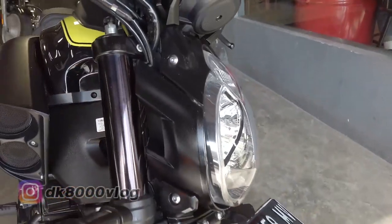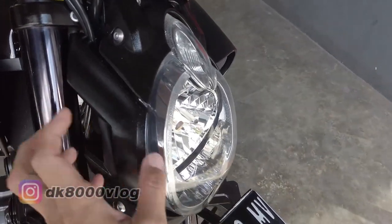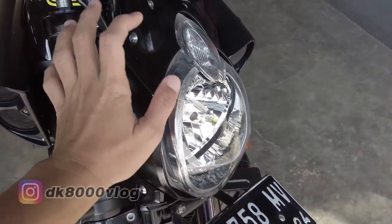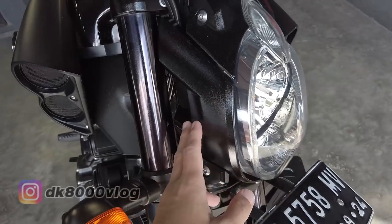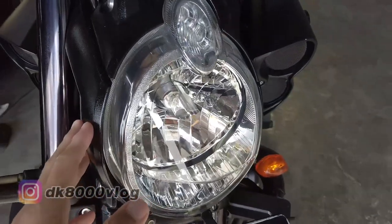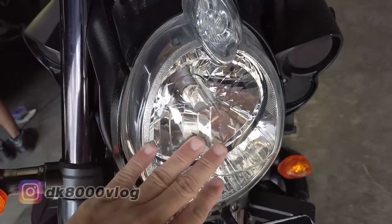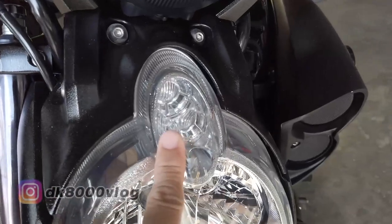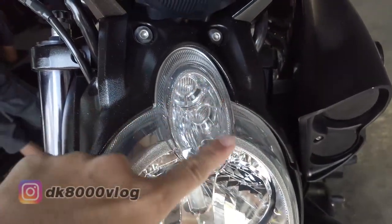Kita beranjak ke atas. Biasanya kalau batok-batok lampu motor naked begini, bahannya plastik — tapi ini bahannya adalah besi, paten. Dari headlamp-nya dia belum menggunakan LED, masih menggunakan halogen. Tapi lampu kota di sini sudah menggunakan LED.